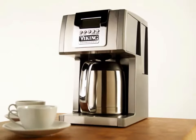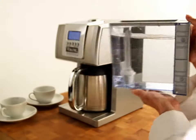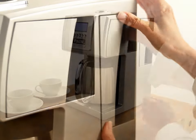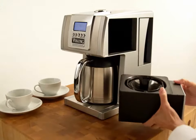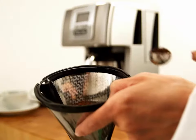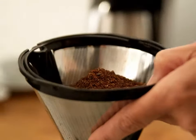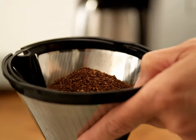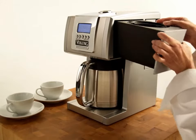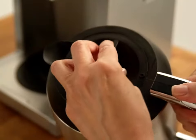Using the coffee maker is simple. First, fill the removable water reservoir to the max fill line, then place the reservoir back into position. Next, remove the brew basket and stainless steel filter. Using the filter eliminates the need for paper filters. Add the appropriate amount of freshly ground coffee — approximately one to two tablespoons per cup, depending on your taste preference. Now place the brew basket back into position. Make sure the carafe lid is secure before placing the empty carafe under the spray head.